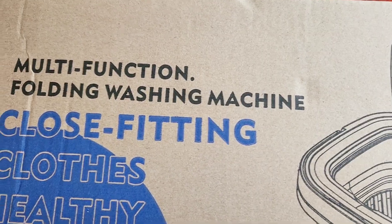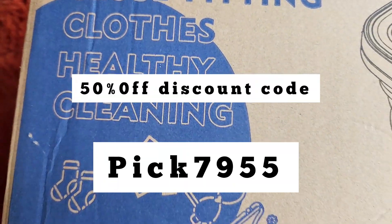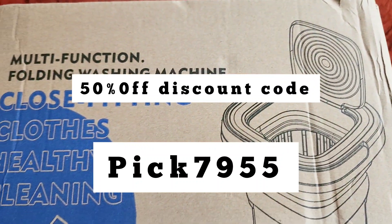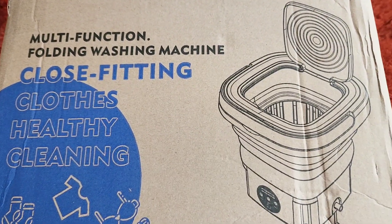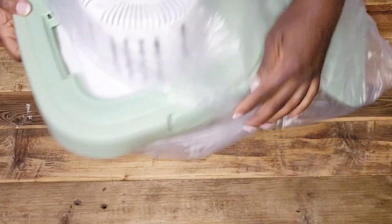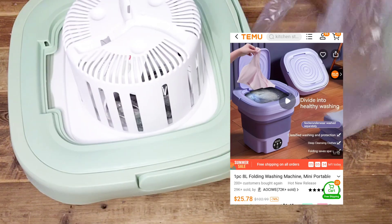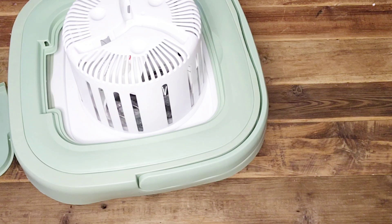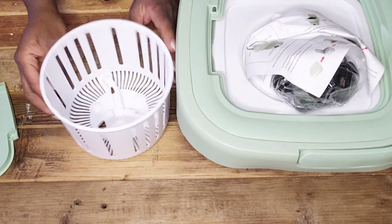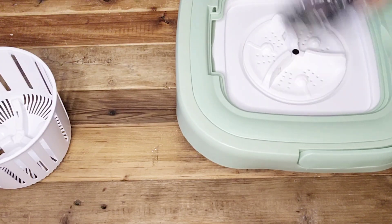All of the items will be linked in the description box below along with the discount code. Now this first item is a one-piece 8-liter folding washing machine. This mini portable washing machine is suitable for camping, RV, perfect for traveling — for like your socks. This washing machine is suitable for your home use as well. I am unboxing this because I'm going to be using mine in the kitchen. I'm going to be storing this under my kitchen sink and using this to wash my pot holders and my dish towels.